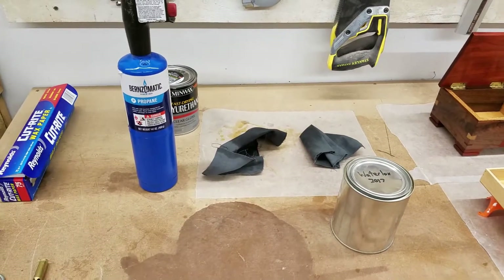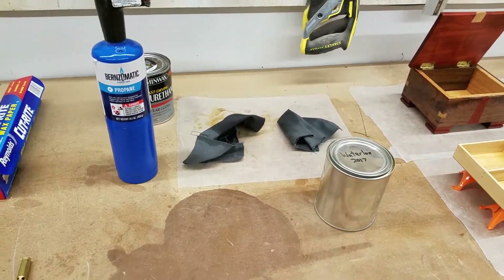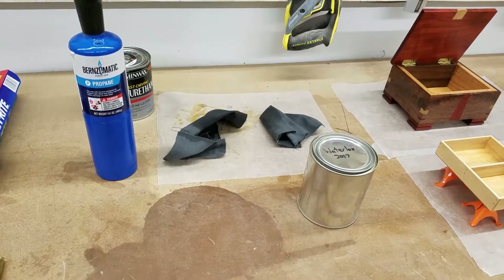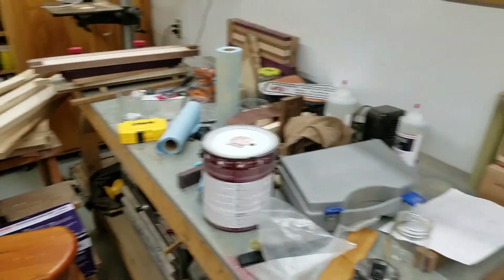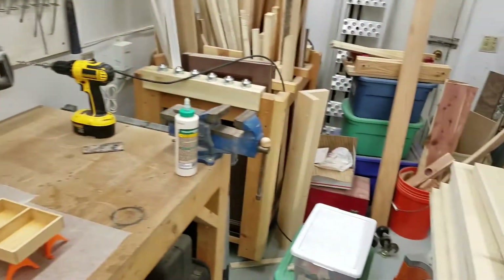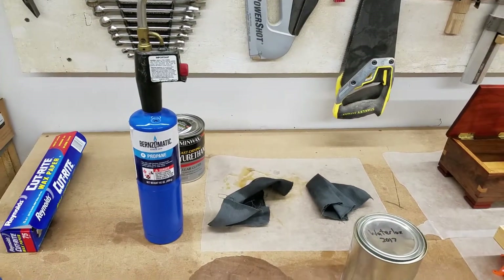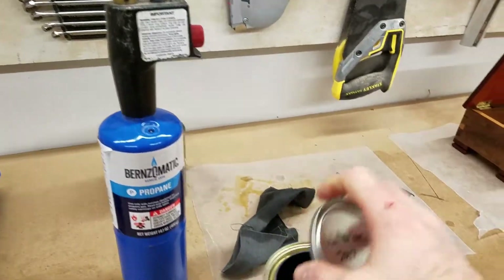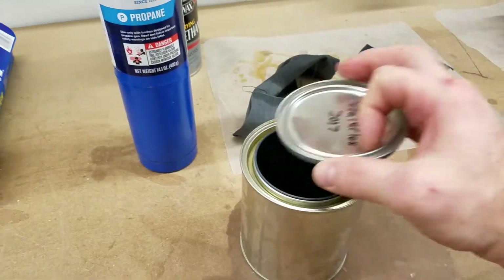The key to using propane and not blowing up your shop — same with any finish — is to not have any open flames nearby. Let me check. I have no open flames, so I'm going to go ahead and use some propane to protect this can of Waterlox.